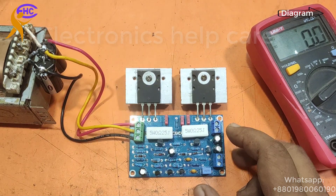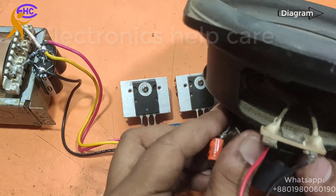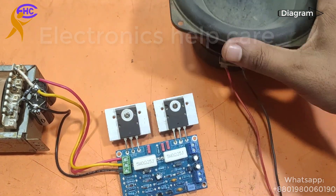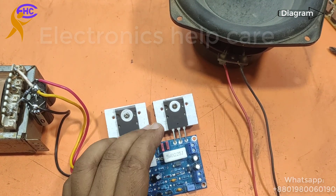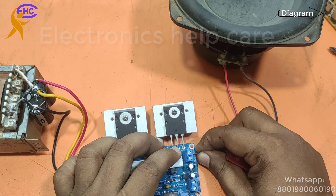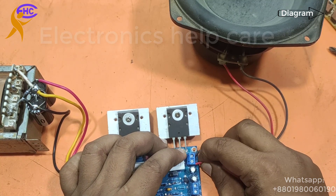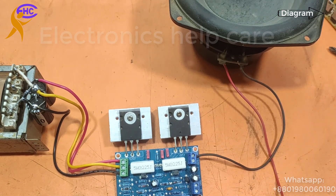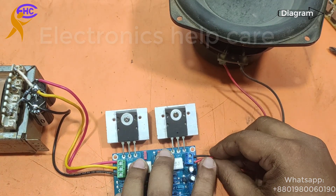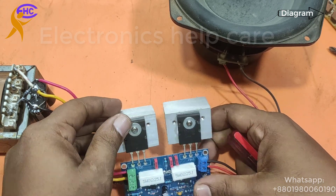Now I need to connect the speaker. I am disconnecting the voltage first. This is the speaker. I am going to check this speaker. This is the speaker output socket. The ground voltage is here, the negative speaker is here, this is the ground, and this is the audio output. Let me fix it nicely. Now the connection is ready.